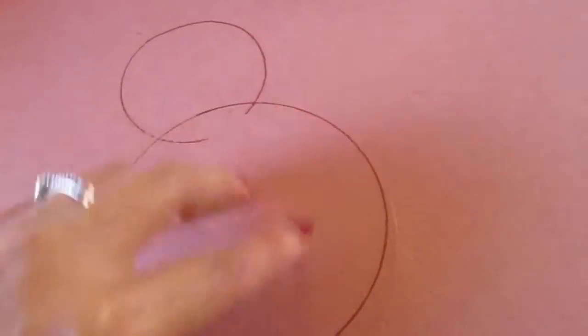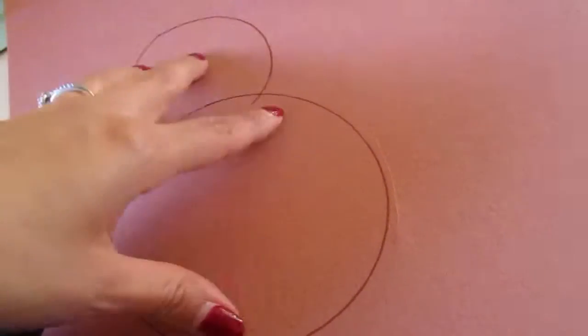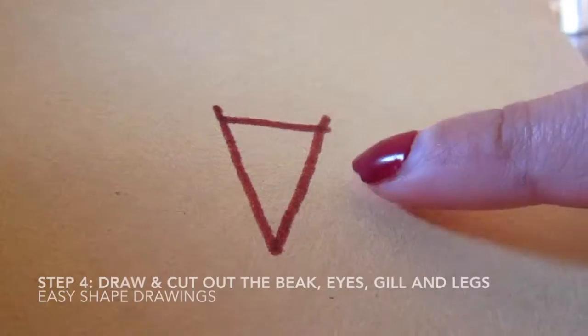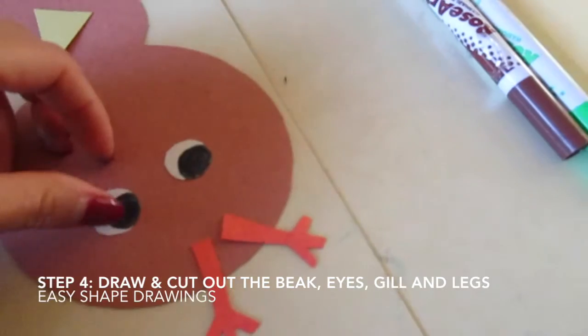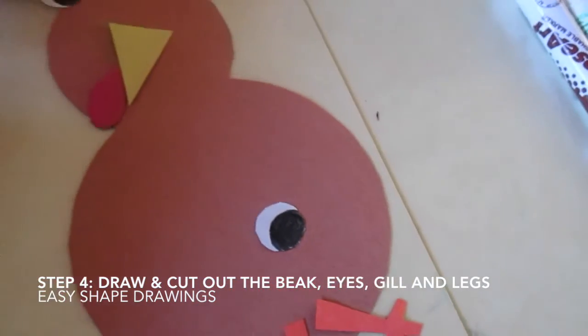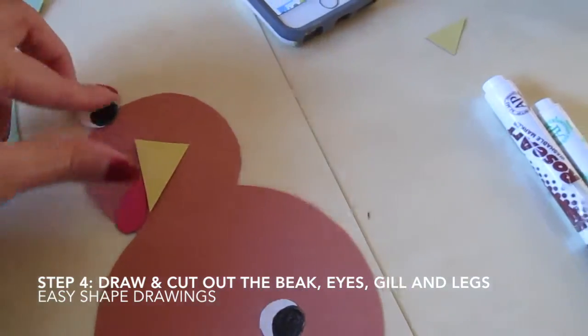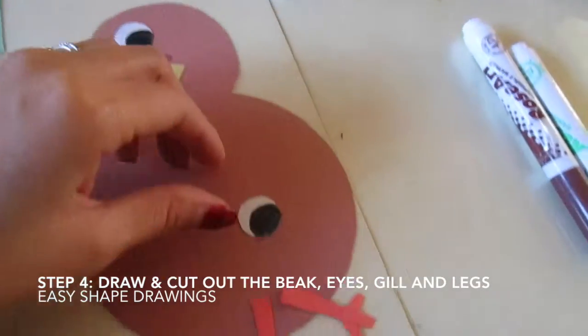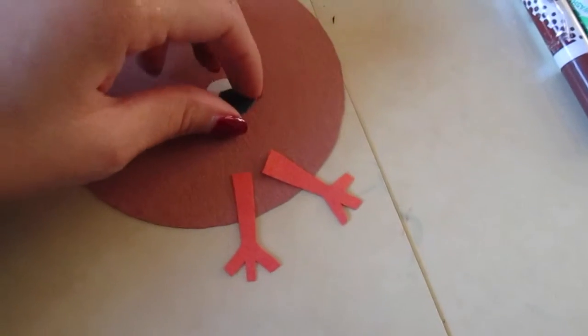I just grabbed objects that I could trace to get a perfect circle. So this is for the beak. Now we have the eyes, the beak, the gill, and the legs down here.